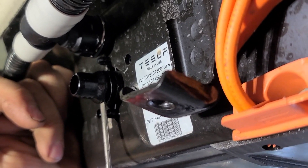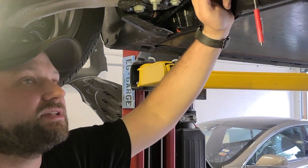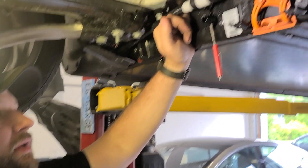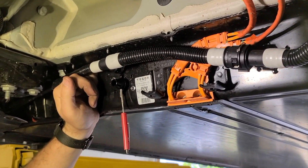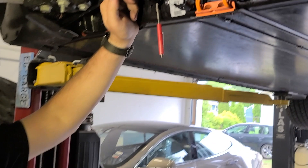Tesla says the only way to fix this is to replace the battery at $16,000. Now that's cheap, right? So they're like, yeah, it's junk, you can't fix it, you need a battery. I say otherwise.